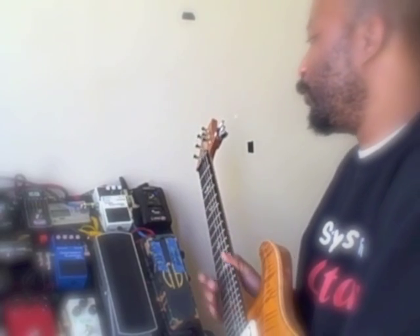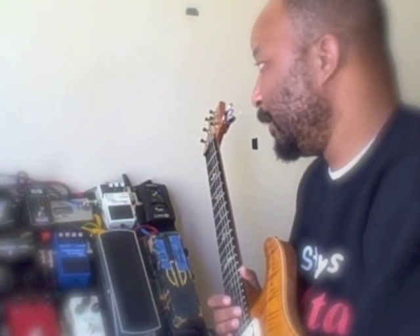But today we're going to round out everything with the MXR Carbon Copy Analog Delay. It's a very good sounding delay.